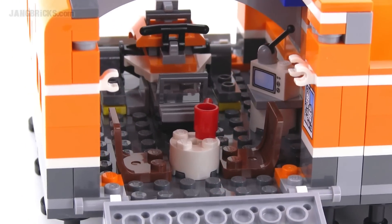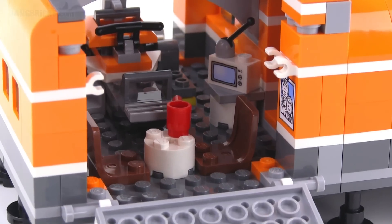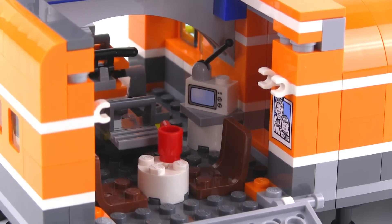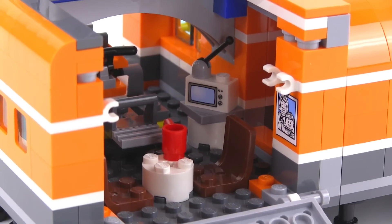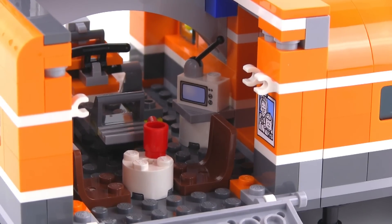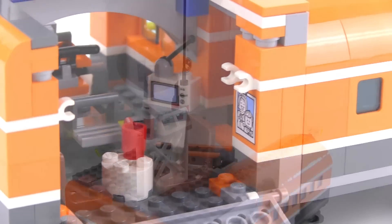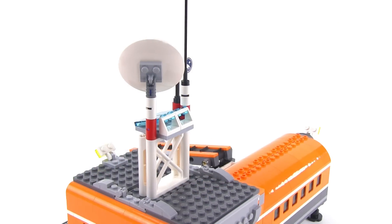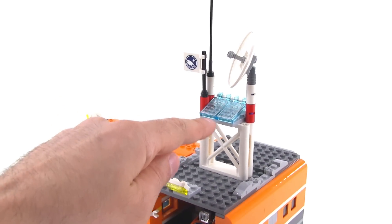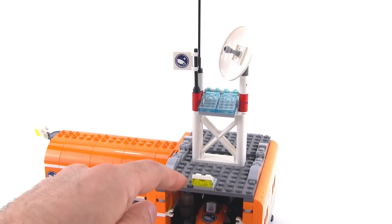Meanwhile, from the other side, this is a little break room area just for hanging out. The most interesting thing here to me is that they have what appears to be an old CRT television — the big thick ones with the tube inside — like a 13- or 14-inch TV. It's quite different to see LEGO including something so old-looking, and it even has an antenna on top. Pretty cool for a modern set. Up on the roof you've got some communications equipment: a tall antenna, a satellite dish, a couple of solar panels with stickers on them, and the expedition logo on a flag.